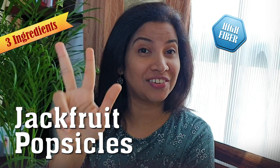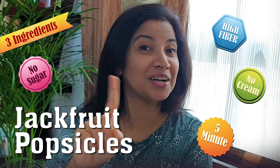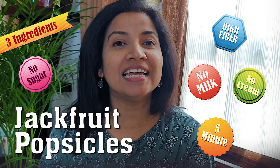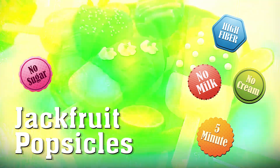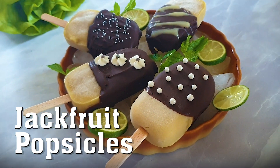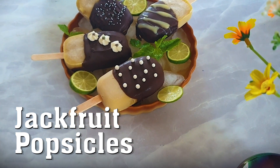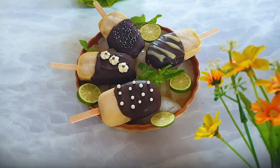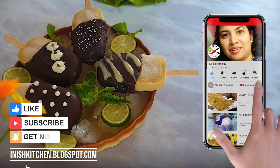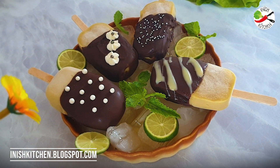High fiber, three ingredients, five minutes, no sugar, no cream, no milk. This is absolute clean eating and it has benefits for everyone, and it's also good for diabetic patients. Before we start the recipe, if you are watching my channel for the first time, do click the like and subscribe button so that you will be notified of all my future uploads.